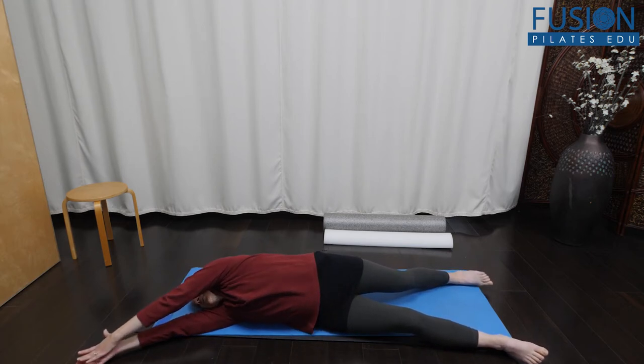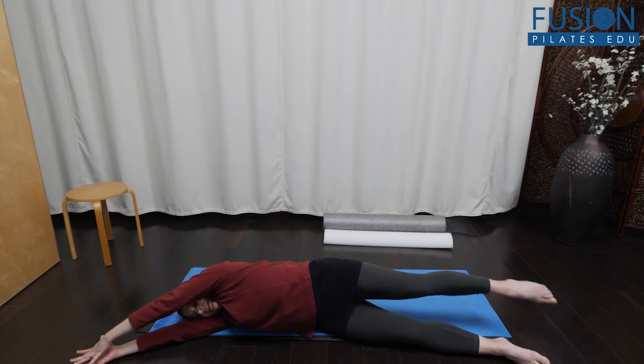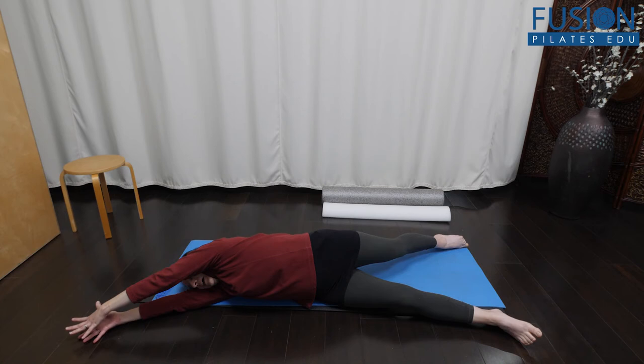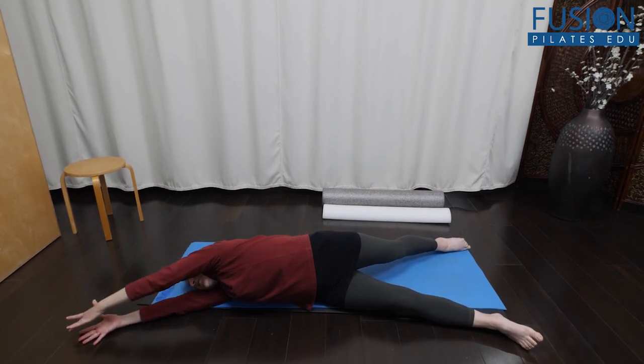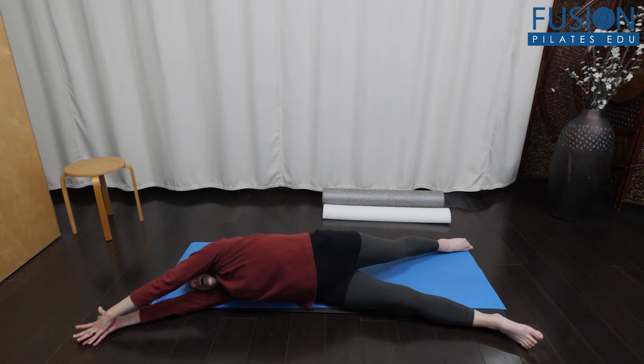The head gaze can turn, and that's going to start to pull my pelvis, spine, and ribcage into rotation. Watch that your clients — some of them, if they're really tight or not quite sure what they're doing — will bring that top leg and stack it on the bottom leg. But you want that top leg reaching in opposition, because that's where you get the nice stretch.